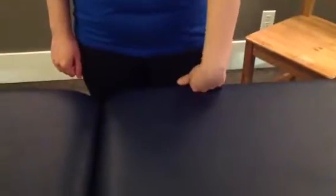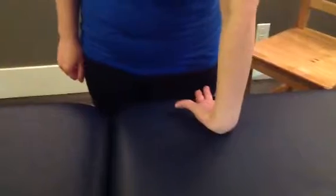This exercise is great for tennis elbow, or lateral epicondylitis. Place your hand — in this case we're using a table, it's about counter height — with your fingers towards you.